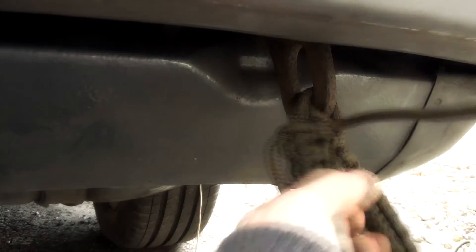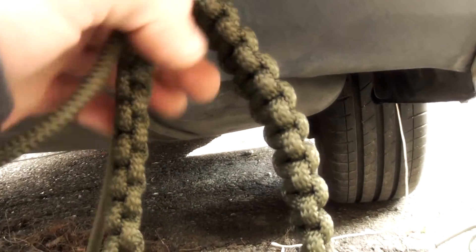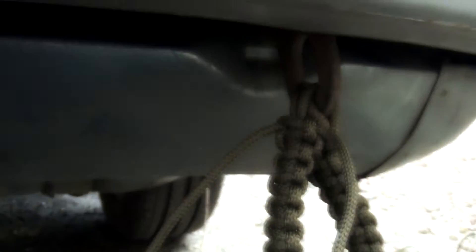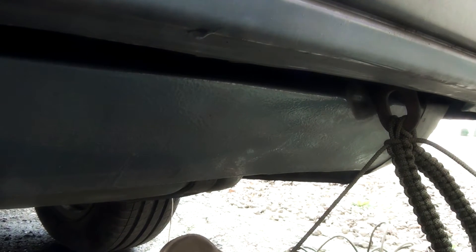This is going to be really strong. This will hold up to about 2,000 pounds — it depends on how thick your cable is. Check the packaging; it usually says how many pounds one cable can hold and you multiply that by four. You can also run it through even more and multiply by six. I'm going to be tightening this now — you want to tighten this one the most.